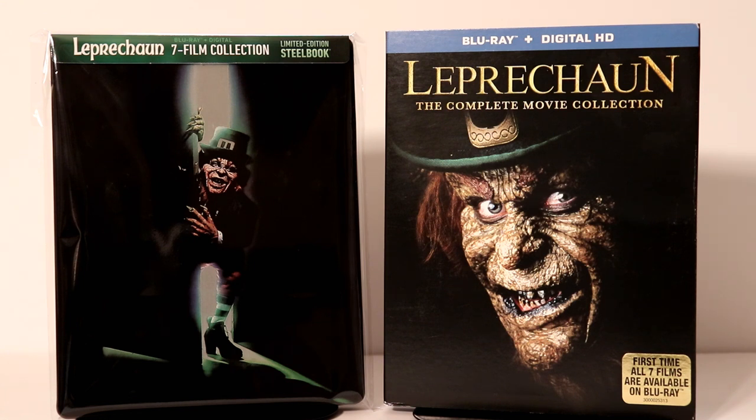Now I've never actually seen any of the Leprechaun movies. I've heard some pretty good things about the original one, and then as it progresses I'm sure it probably gets pretty silly. But I do look forward to checking these out. Leave me a comment below — let me know what you think about the Leprechaun collection, let me know if you like any of the Leprechaun movies and which you would suggest that I watch first.